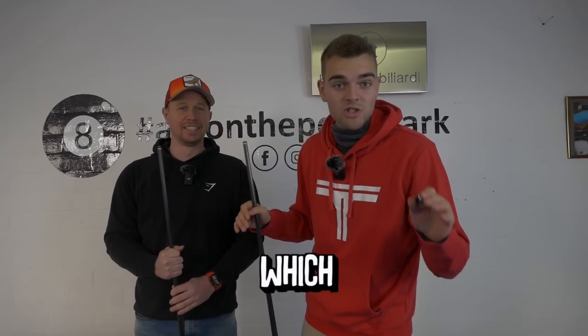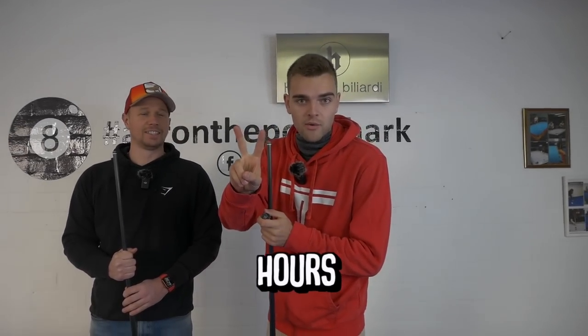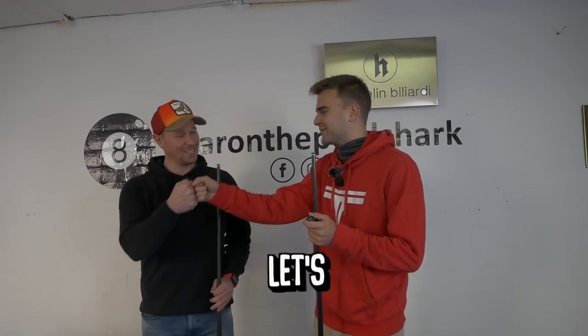Today I'm here with the window master, which is my friend and also a Belgian celebrity. What we're going to do is I'm going to turn him from an amateur pool player into a pro in under two hours. Are you ready? Yes. Let's go. Good luck.